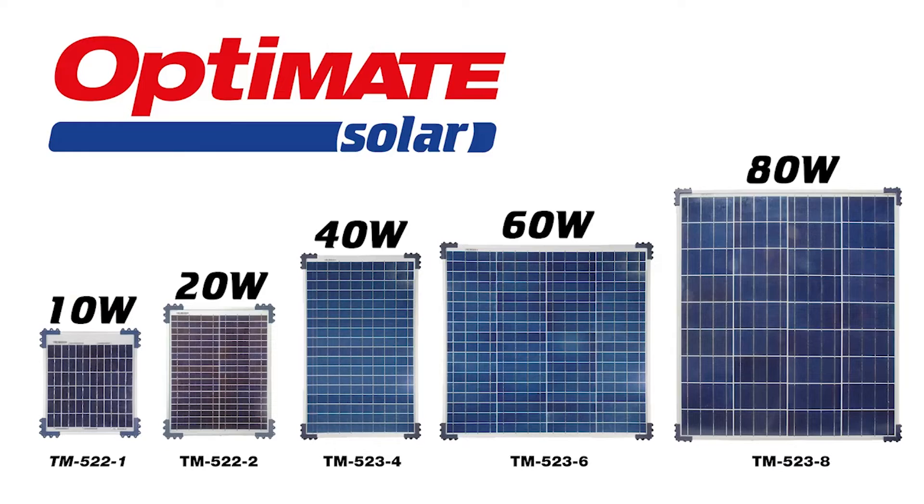OptiMate solar — a unique 24-7 battery maintenance system, available in sizes from 10 to 80 watts.